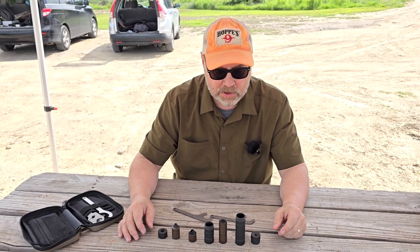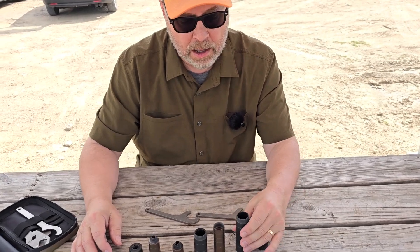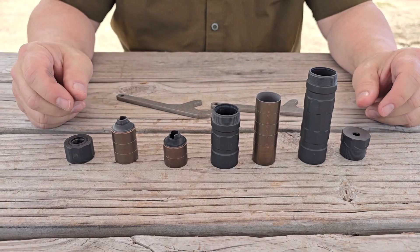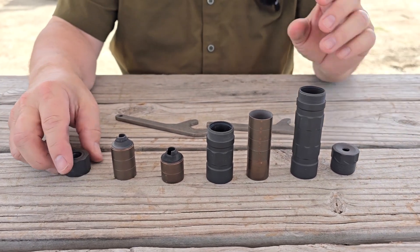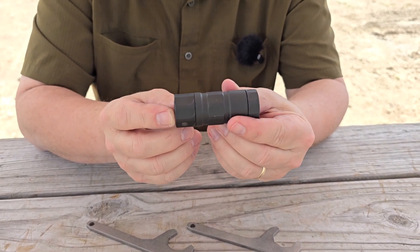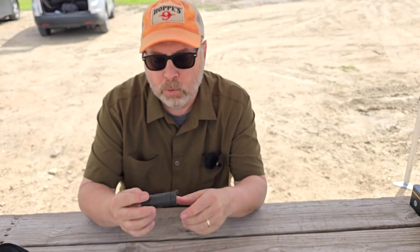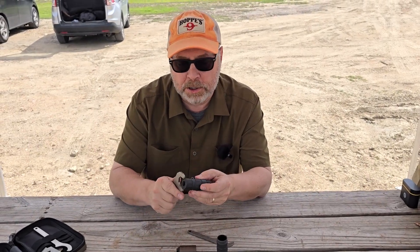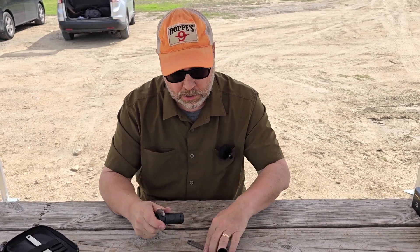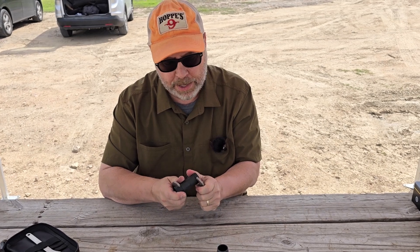It is made to last and last and last — this is like the one rimfire suppressor to rule them all. And what's cool is, as you can see, you can use it in three different configurations. You can do a shorty and you're ready to go. You can put that on the end of a 16-inch 10/22, it'd be really, really quiet. It comes with two spanner wrenches, there are wrench flats all the way around, so you can tighten her up if you need to before you head out to the range.